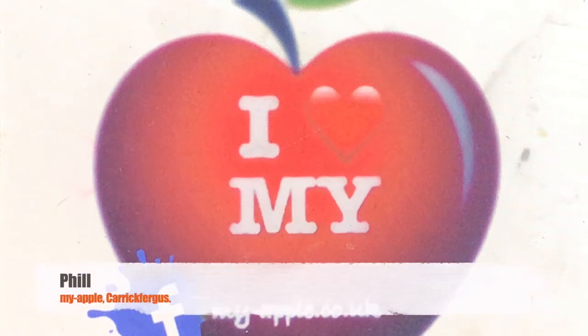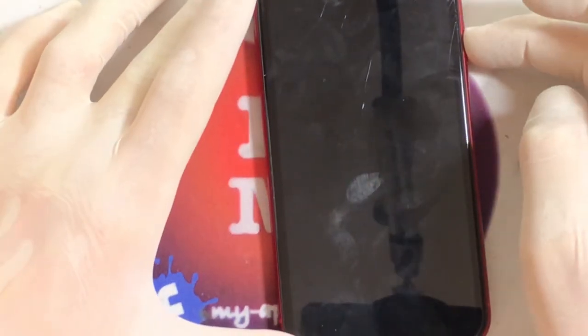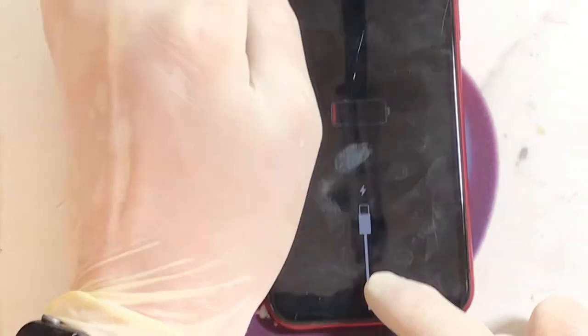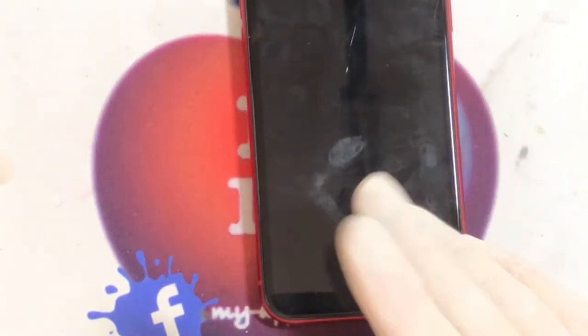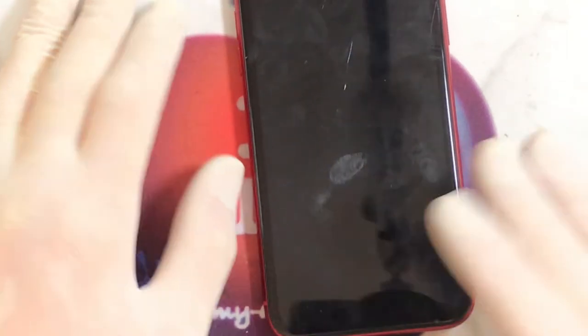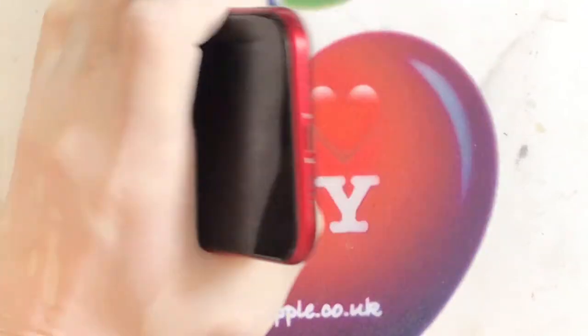Hello again, what about you? It's Philip here from MyApple in Carrickfergus. Today we have an iPhone 11 in for a screen change. I tried to do some pre-repair checks but it's not switching on — turns out it just needs charged. Normally I test everything before changing the screen: camera, volume buttons, power button, front camera, Face ID, just to make sure I can't be blamed for breaking something. We'll make a note and tell the customer it wasn't charged, so I can't be held liable for anything found afterwards. But anyway, let's crack on.